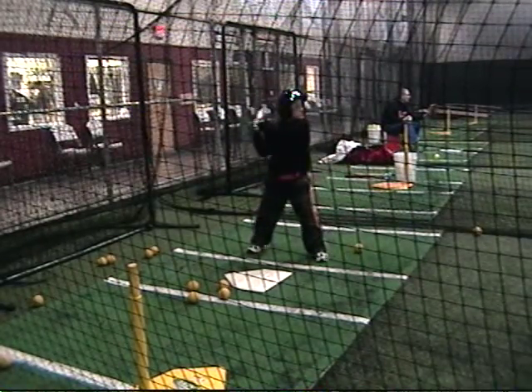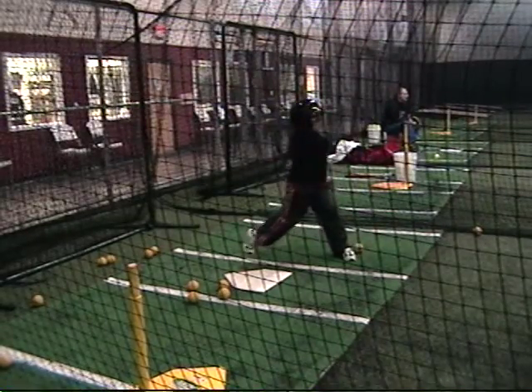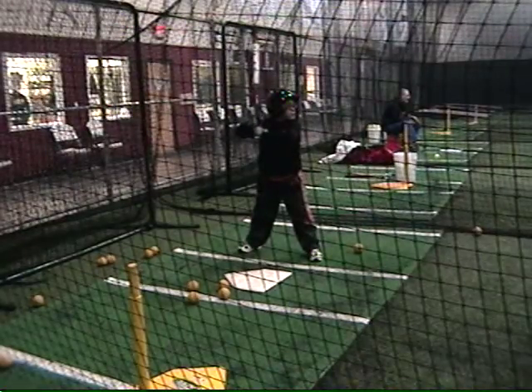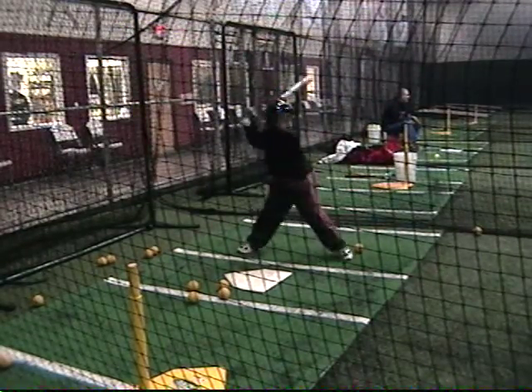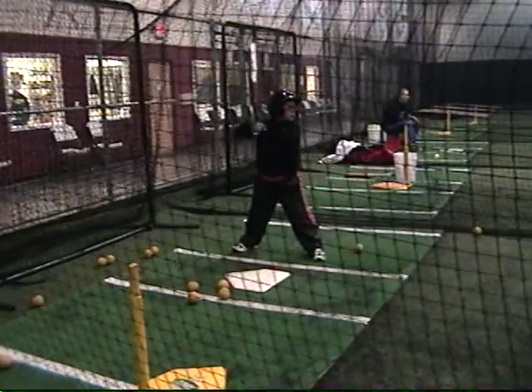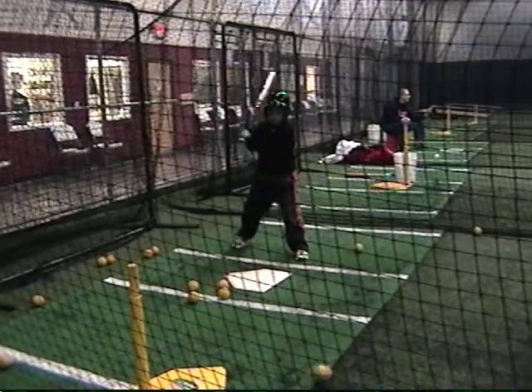Nice. Nice squish. Did you stand until the balls were going to get slower or slower? See? That's it.